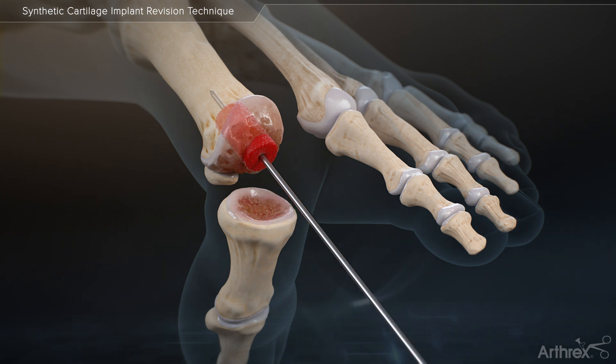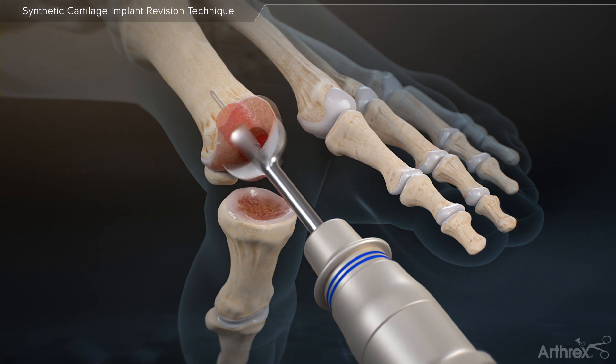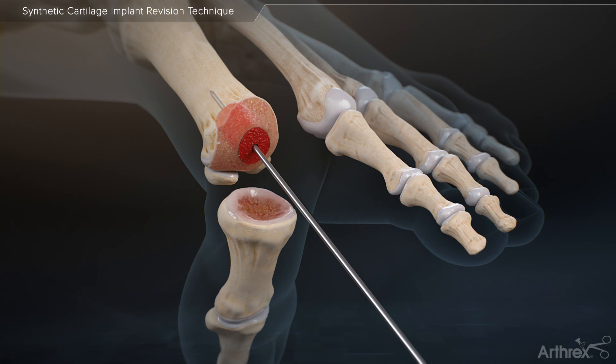Note that the bone graft may be left a few millimeters proud. Place the metatarsal reamer over the guide wire to simultaneously prepare the metatarsal head for fusion and contour the bone dowel until it is flush with the surrounding bone. It is important to remove all the original native cartilage from the metatarsal head as standard when preparing a joint for fusion.